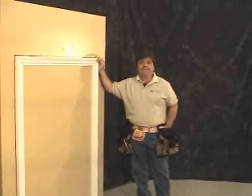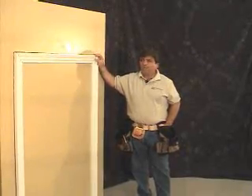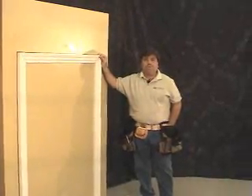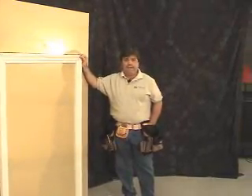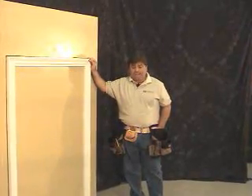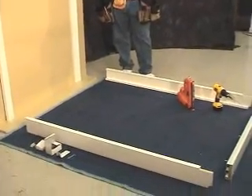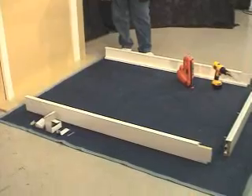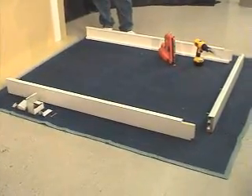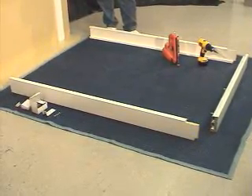Now we're going to be installing a bypass track system. As you can see on our demo, we have casing around the window. For this exercise, we will be removing the casing and mounting the panels and the frame around the window itself. We have our frames laid out below, and we're going to be showing you the use of the nail gun and the drill. We also have our hardware laid out — it's always a good idea to keep that hardware handy and close by for easy access.